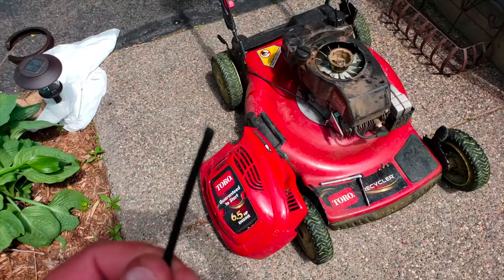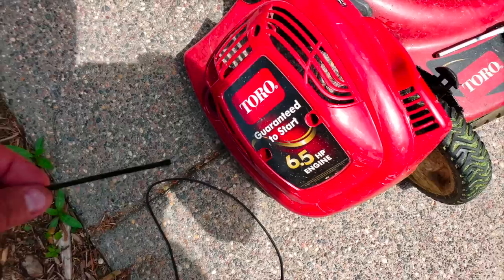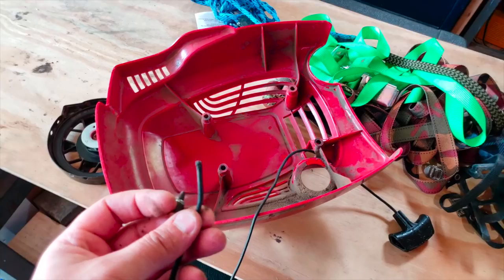I tried to cut this end kind of like a pencil and then melted the tip so it's as fine as it can get. What you want to do first, before you try to string it, is run this rope through the top of your cover so the pull cord is on the outside. If you don't do that, you're going to have to redo it all. So first put it through this hole in the cover.